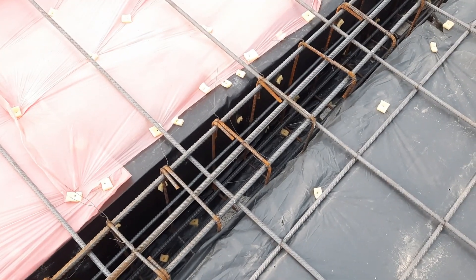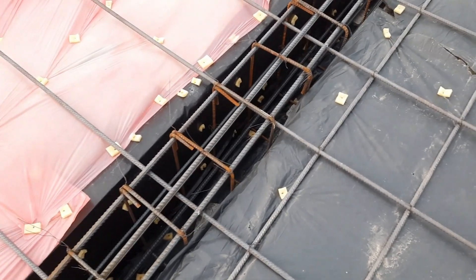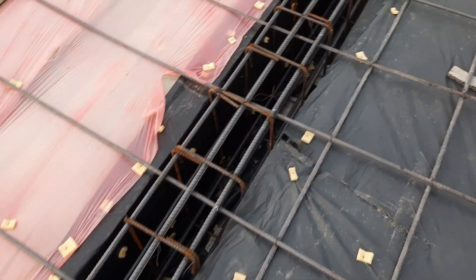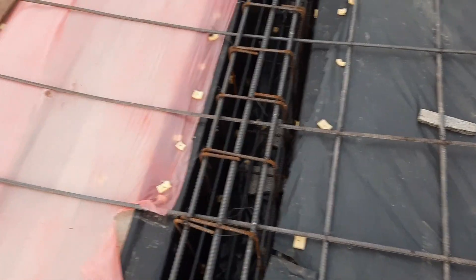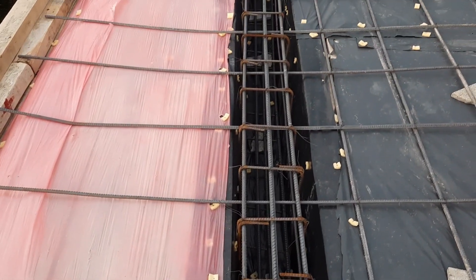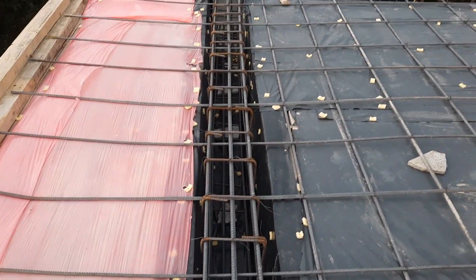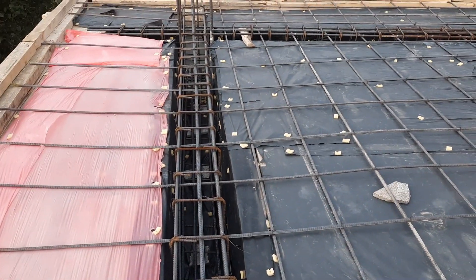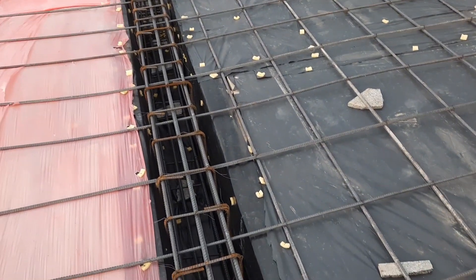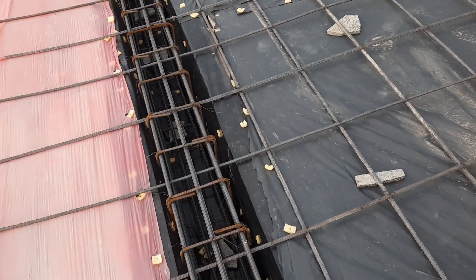So this is the floor beam steel reinforcement details: seven numbers of steel rods and two side bars, making nine bars in total. The diameter is 16 millimeter. You can see main bars and distribution bar steel reinforcements are placed inside this floor beam, with a diameter of 10 millimeter and spacing of 12 by 12 inches.